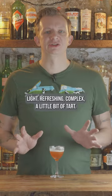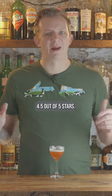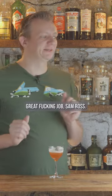Paper Plane: light, refreshing, complex, a little bit of tart — you get that nice bourbon. Four and a half out of five stars. Great fucking job, St. Ross.